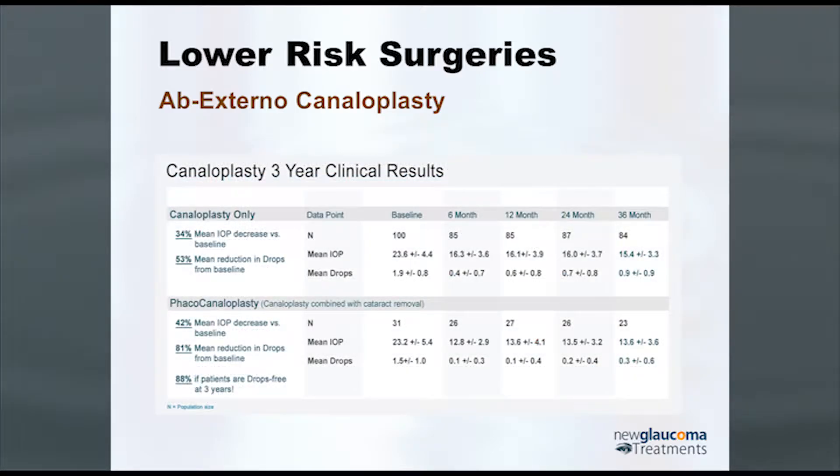The three-year results are quite good. With canaloplasty alone, there was a 34% mean IOP reduction from baseline and a 53% reduction in drop use — so not only did the pressure drop, but the number of drops required dropped as well. If you combine canaloplasty with phacoemulsification (cataract surgery), it gets even better: 42% mean intraocular pressure reduction, 81% mean reduction in drops, and almost 90% — 88% — of patients were drop-free three years after surgery, without the risks of trabeculectomy.